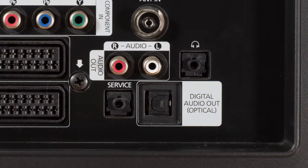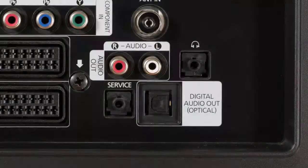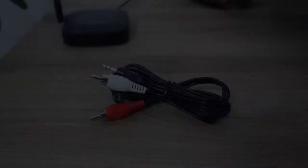If your TV has red and white RCA jacks labeled Audio Out, you can use the RCA cable. Note that these jacks must be labeled Audio Out or Audio Output. RCA jacks labeled AV In, Component In, or just Audio are audio inputs and will not work. Click the RCA setup video linked here and in the description to continue setup using the RCA cable.